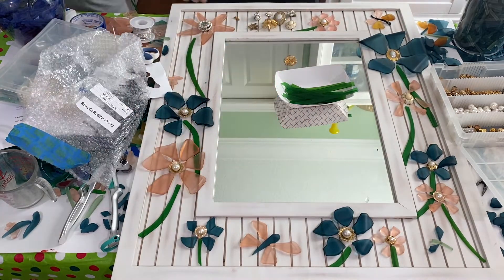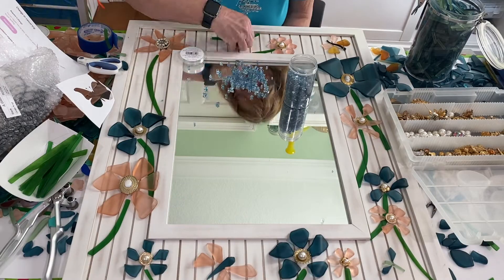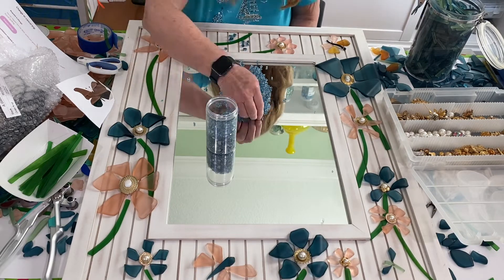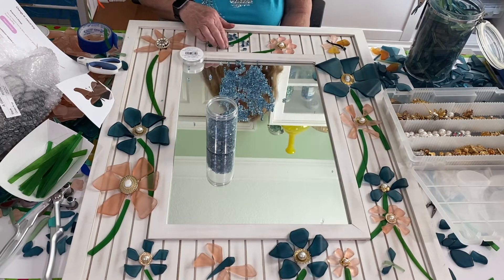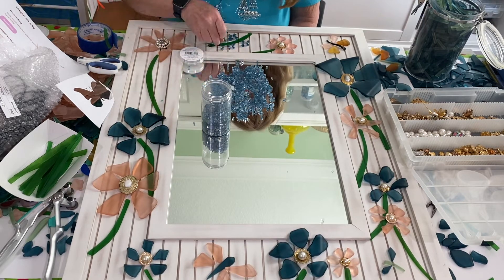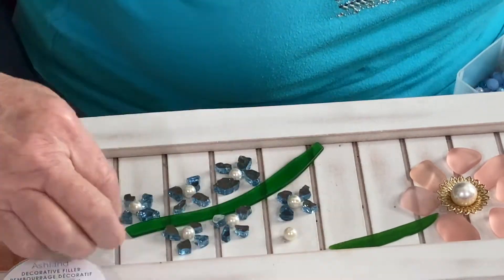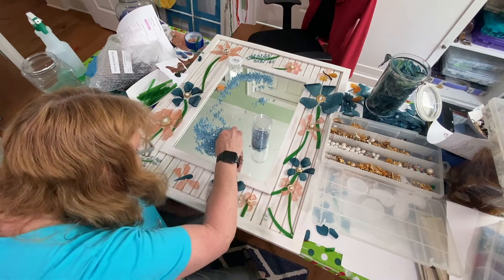Then I decided I was going to put a different kind of flower on it. I started by putting a long green stem and making mini flowers with this Ashland decorative filler — there are larger pieces that are a little bit bigger than the crushed glass variety. I took four of them to make up each flower, and inside of each one I stuck a little pearl, which looked real pretty. I ended up making three of these around the entire perimeter of the mirror.